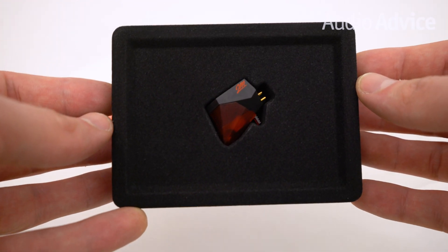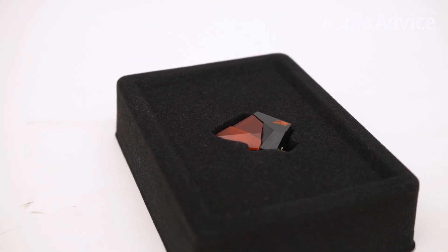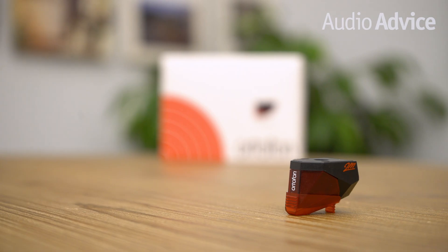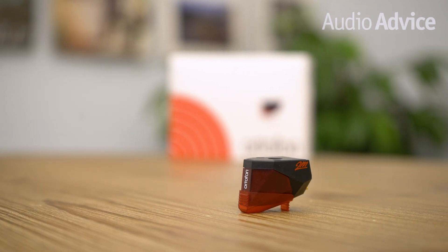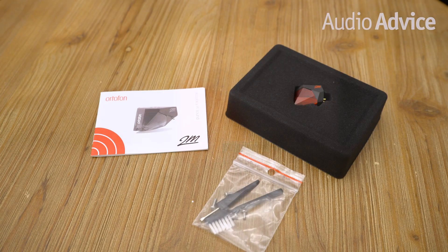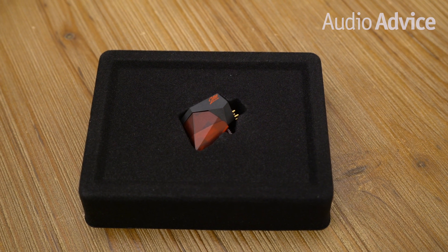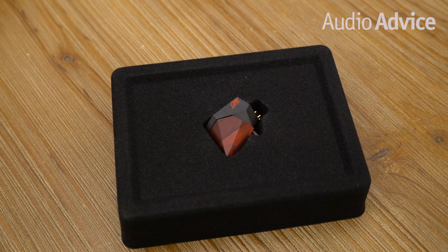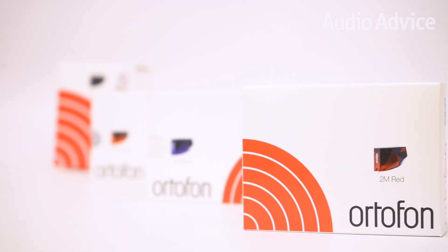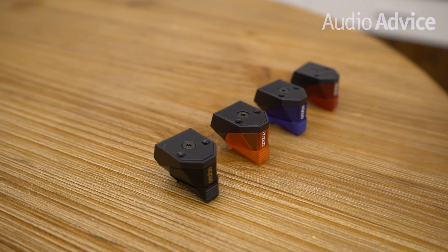The 2M Red is the first model in the 2M series and is considered by many to be one of the best values in hi-fi. This cartridge is warm, rich, and forgiving, yet it has the ability to extract a lot of information from the record grooves with pretty good dynamics. These characteristics are the main reasons you'll see it as a default choice on many turntables in the $300 to $600 price range. If you have a turntable that came with a more entry-level cartridge, the 2M Red will be a great upgrade. Usually if your turntable has an adjustable counterweight it's a pretty easy upgrade, as the size and shape of all the 2M models are very universal.